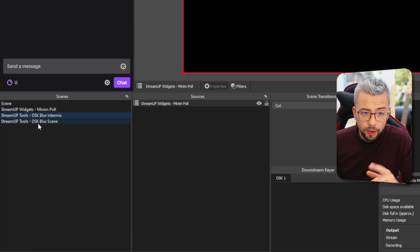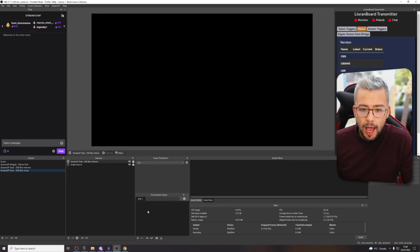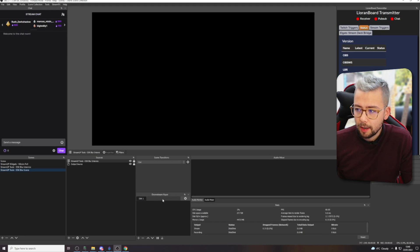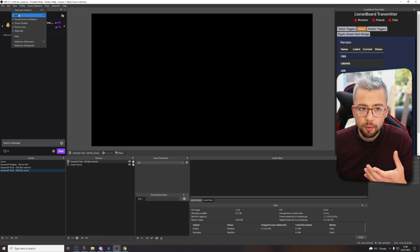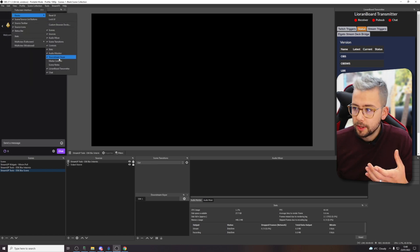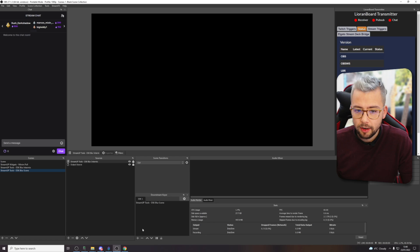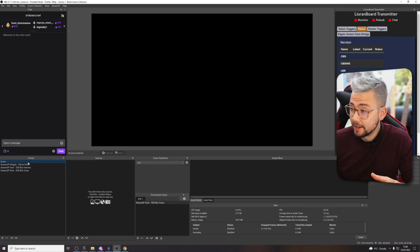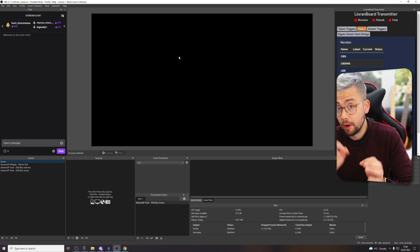We've got the DSK Blur Scenes as well. If you want to use this, you need to be using the Downstream Keyer plugin. To get it working, all you've got to do is click on the DSK Blur Scene, then go down to where your Downstream Keyer is. You might have it in a separate menu, or you might have to go to View, Docks, and bring up the Downstream Keyer. If you're not seeing that, it means you've not got that plugin installed. Just press the plus sign on it and click it — that'll automatically turn it on. That means whatever scene you're on, you'll have the Minim Poll overlay on it with a blur effect behind it, which looks super cool.